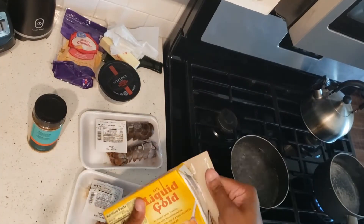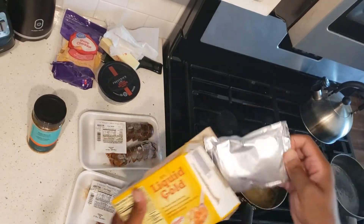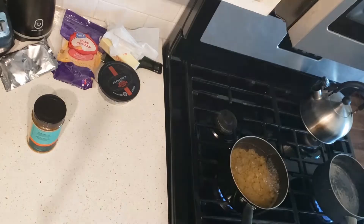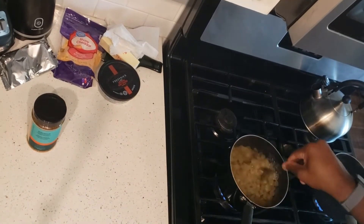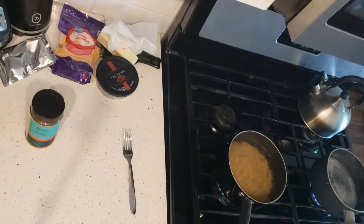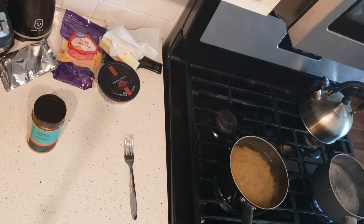Just crack open that box, make sure you save that packet of cheese sauce — put that to the side because that's basically important. I dump the noodles in there; make sure that water is boiling before you dump those shells in there.